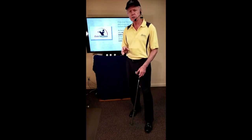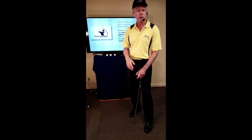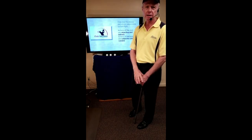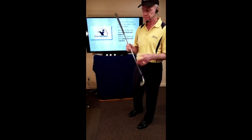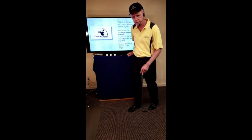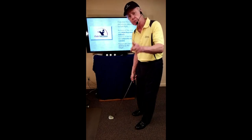The problem with body-focused instruction is that it's very subjective and difficult to quantify. We talk about hip turn, shoulder turn, what plane should that be on, what sequence — it's very complicated. When we talk about the club, it's very simple as to what it should do. And finally, the focus is on the club's relationship to the target: once we set up, what we're interested in is the club's relationship to the target.